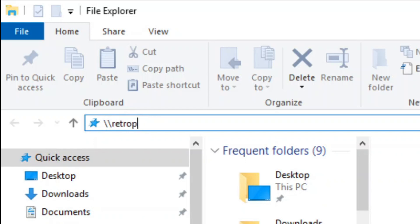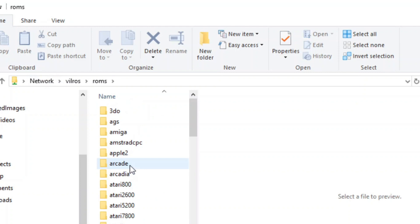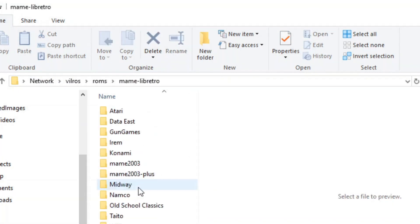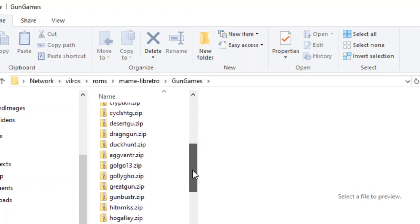Next you're going to want to copy your games. You'll type //retropi on your PC and that'll connect to your Raspberry Pi — in my case I called it Vilrose. We'll go to the ROM share, double click on ROMs, then scroll down until we see the main libretro folder. Double click there, and this is where you want to put your games into a folder called gun games. Or you could call it something different, but that's what I used. This is where you copy and paste all your light gun games — only your light gun games.